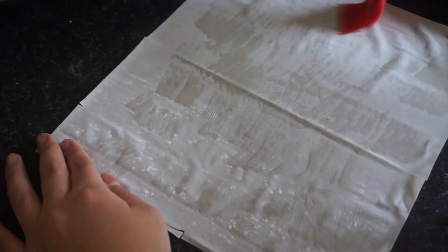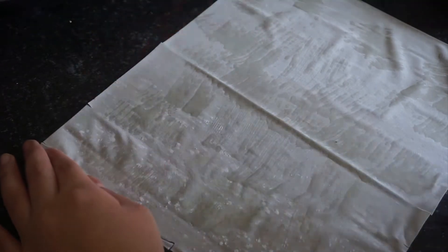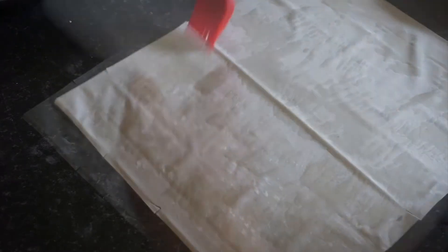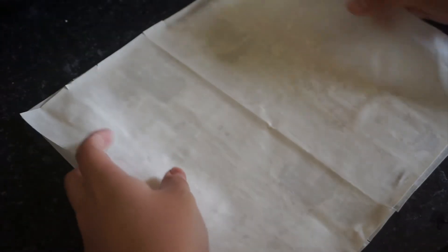Begin by preheating your oven to 200 degrees. Take a sheet of phyllo pastry and brush lightly with oil. Layer another sheet and repeat.